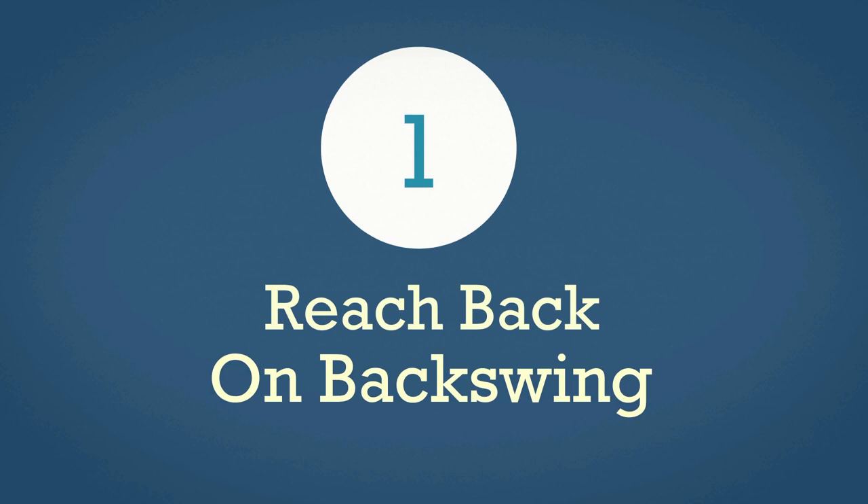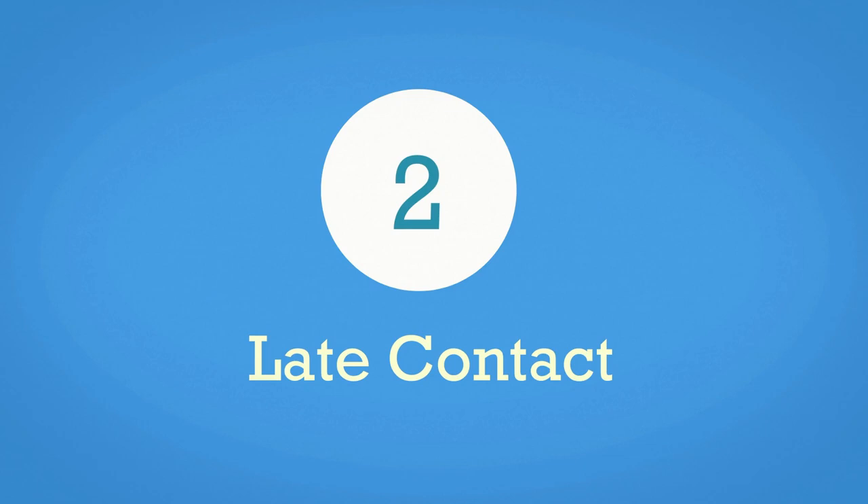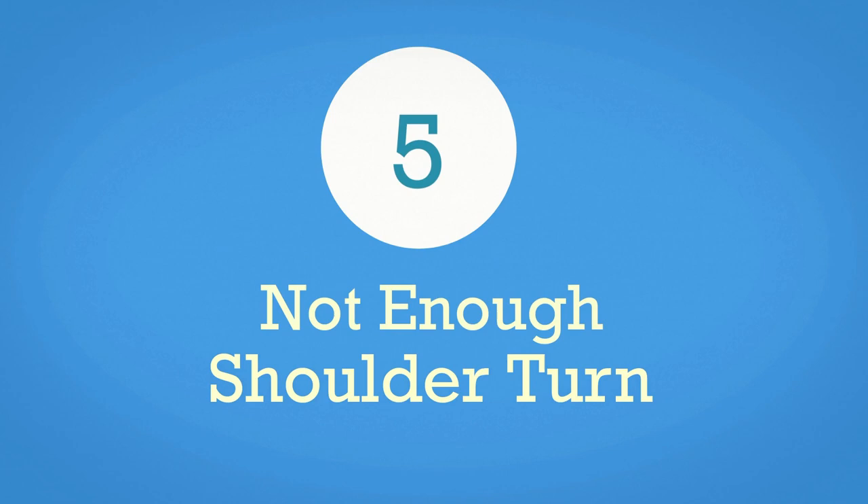To recap, the five forehand mistakes to look out for are: number one, having a reach back rather than a turn back on your backswing; number two, having a late contact — move it forward; number three, don't have a last second preparation; number four, not building enough momentum in your backswing through a C-motion; and number five, not having enough shoulder turn when you should. Sometimes you won't need it, but many times you will — so use it at those times.